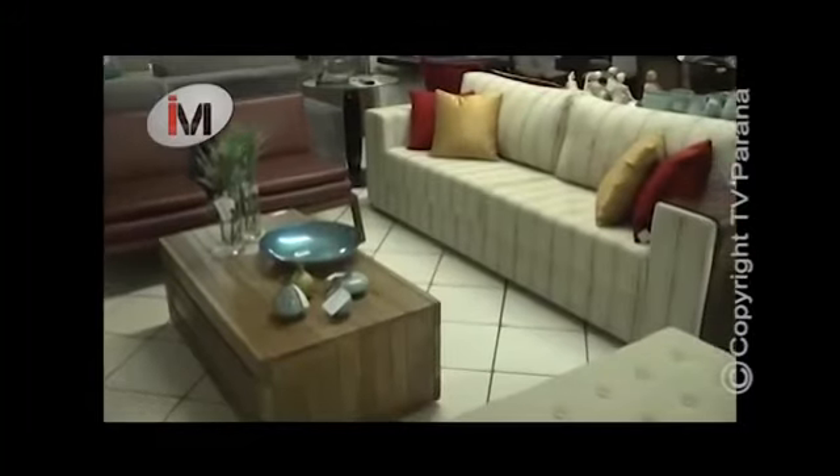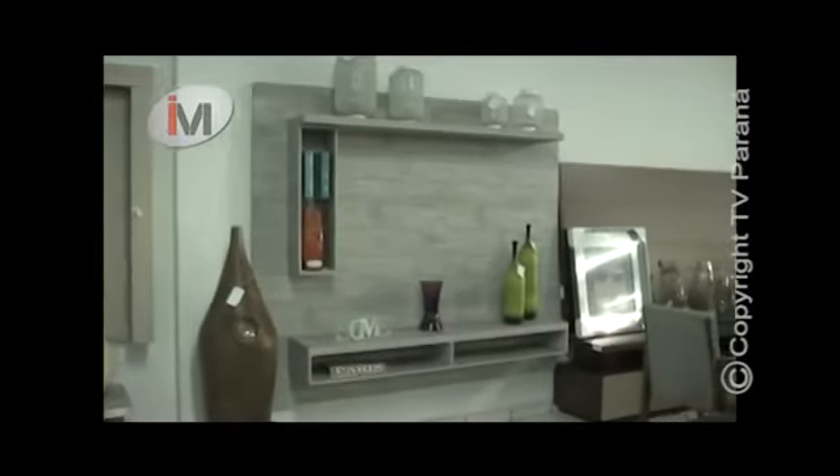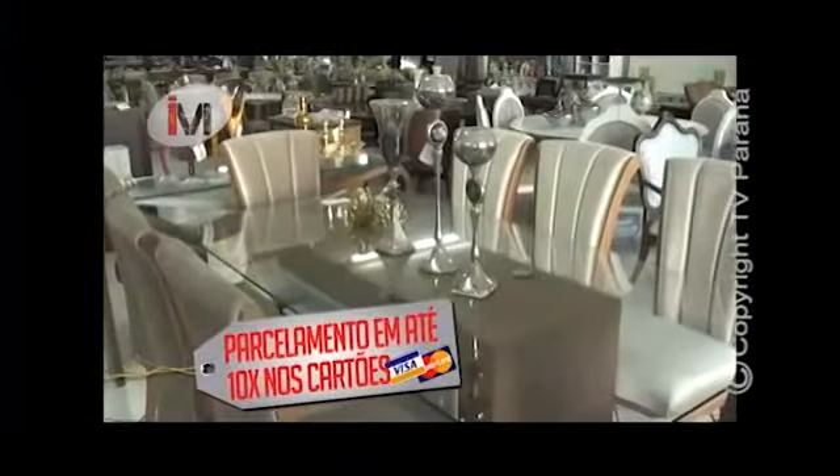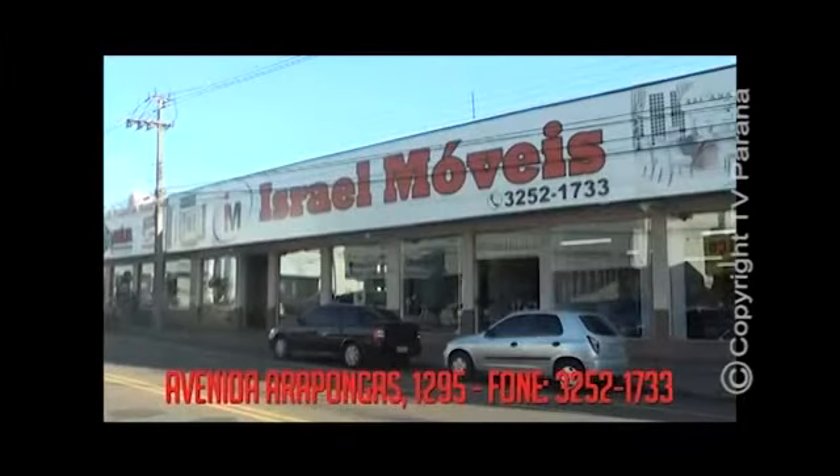Como é bom ter uma casa em harmonia e conforto para receber amigos e quem nos faz bem. Israel Móveis — onde modernidade, sofisticação, design, conforto e classe fazem parte deste cenário, e você é o artista principal. Móveis planejados, sofás sob medida e peças de decoração. Pagamentos em até dez vezes nos cartões Visa e Master. Israel Móveis, classe e harmonia com muita personalidade. Avenida Arapongas, 1.295. Fone 3252-1733.